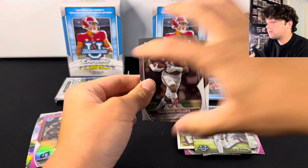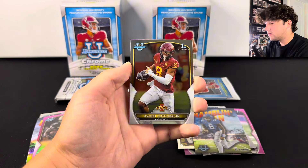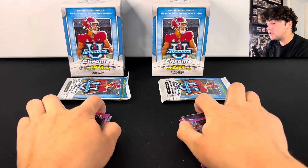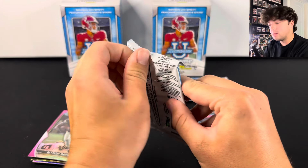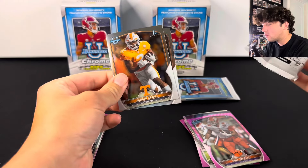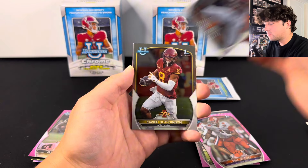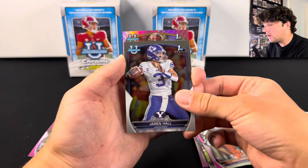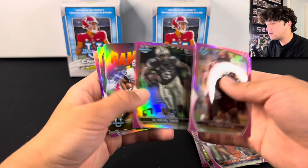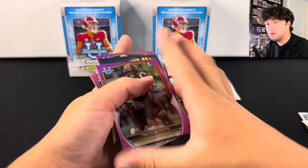We have three packs to go and I want to see something nice. We've got Treshawn Holden on the front, Spencer Sanders, Treshawn Potts, Xavier Hutchinson, and Will Shipley. These last two packs really need to have something good. We obviously haven't done great on these openings, but you never know with this stuff. I don't think I see anything numbered. Nope — nothing numbered from this box. Xavier Hutchinson, Jaren Hull, and a Treshawn Potts pink. So this is a recap of the box on the left: honestly nothing super good. I'd say the best card is probably that Jalen Carter — maybe some QBs would be pretty good.